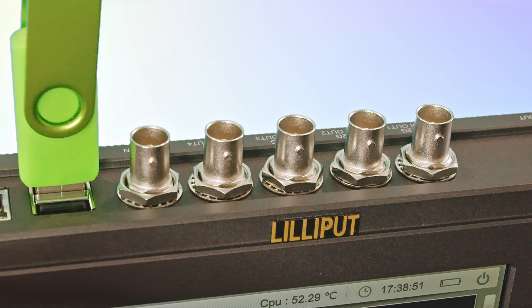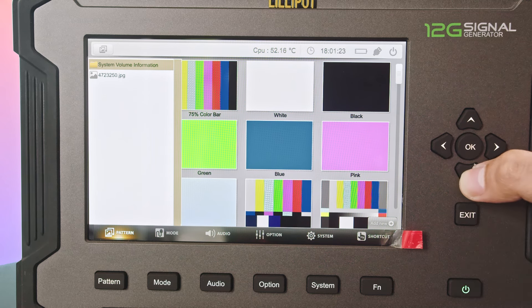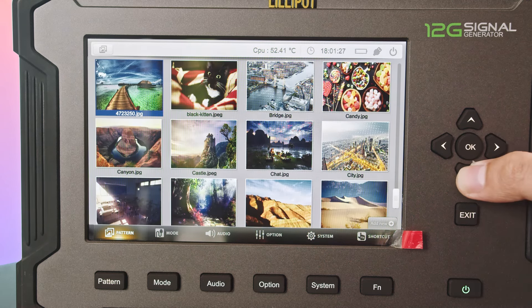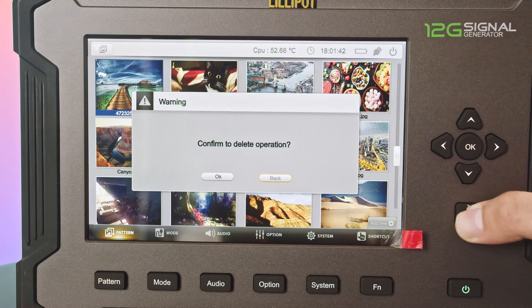You can also add your own custom patterns via the USB interface. Simply long press the pattern button and access the USB interface. Select the image you want to add. To delete the image, move to the target image and press the exit button.